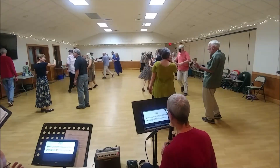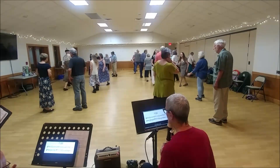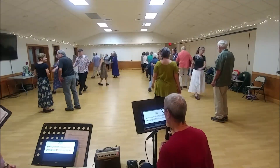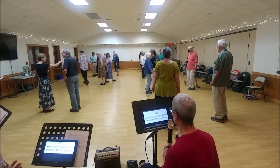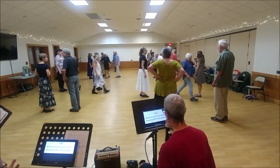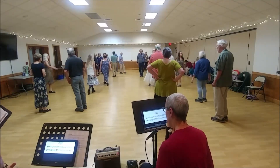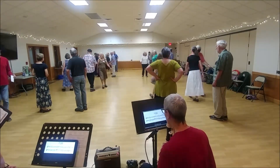Circle half. Second quarter by the right hand. Circle half. One's half figure eight down. Two's half figure eight up. One's sleeve down, two's move up. Face your neighbor — two's half figure eight down. Three changes. Save your right, mark your left, save your right. And hit the top.